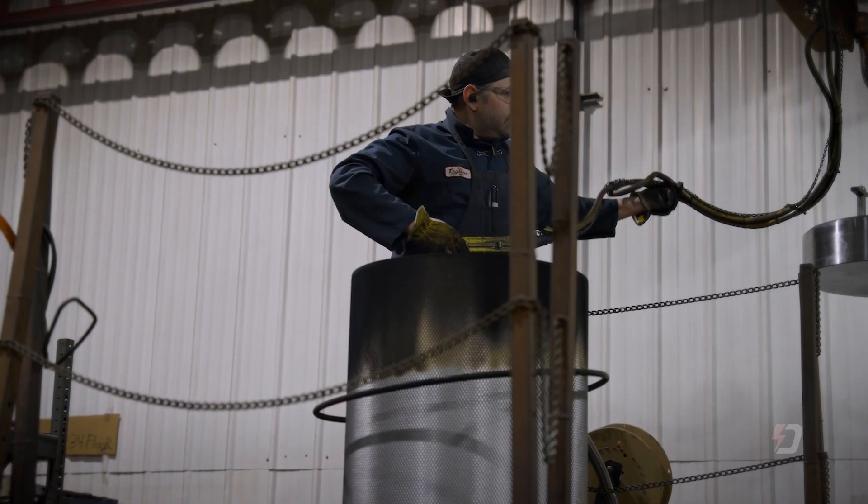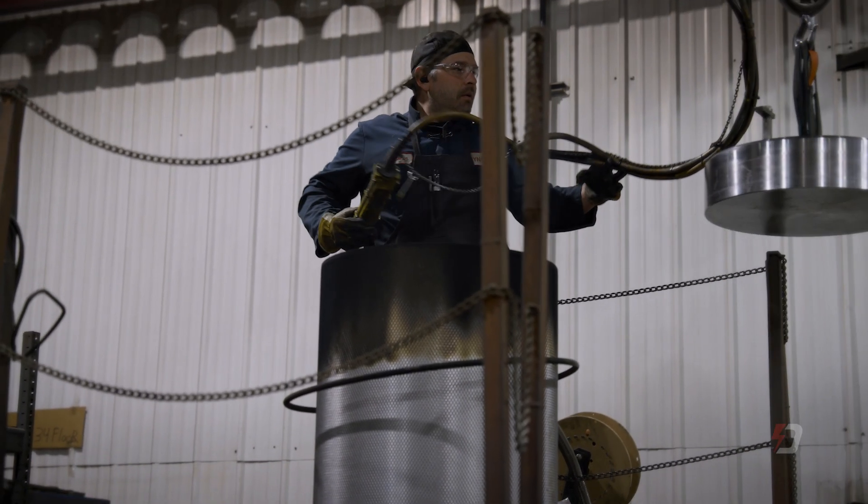When assembling each dyno, the guys inspect and test each component they install, and then proceed to build in the quality that our customers have all learned to know.